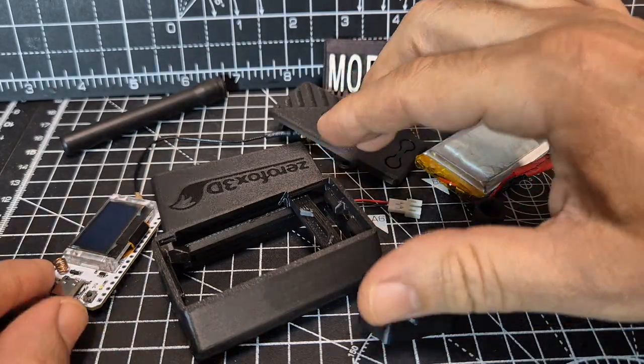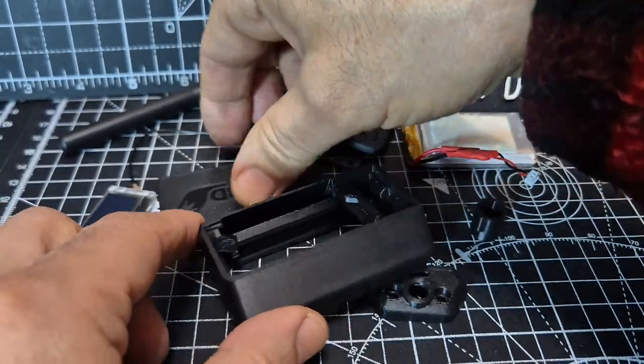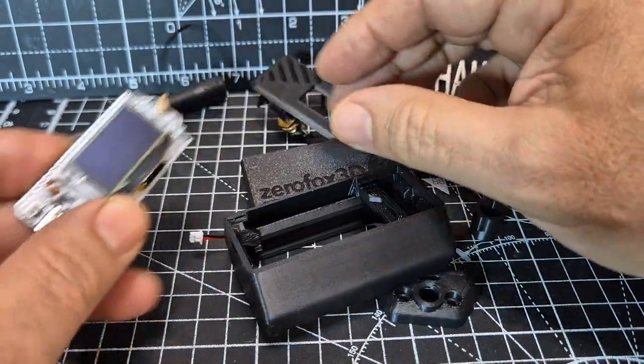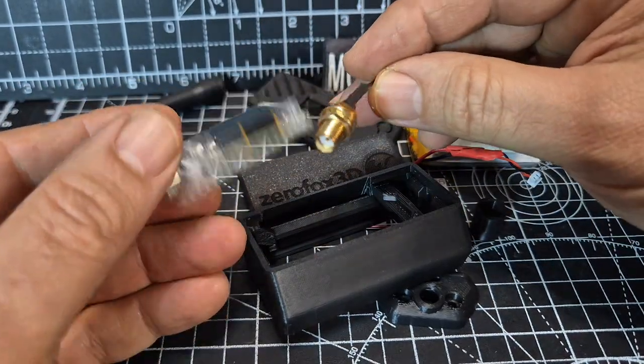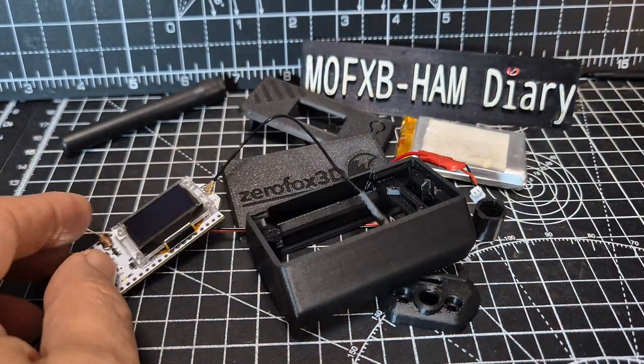Mzero FXP, welcome back to the channel. I have my 3D printed case from Zero Fox 3D, and it's to house my Helltech version 3, which is running the new system called the R node. I'll show it running shortly. But first of all, let's try and assemble this.